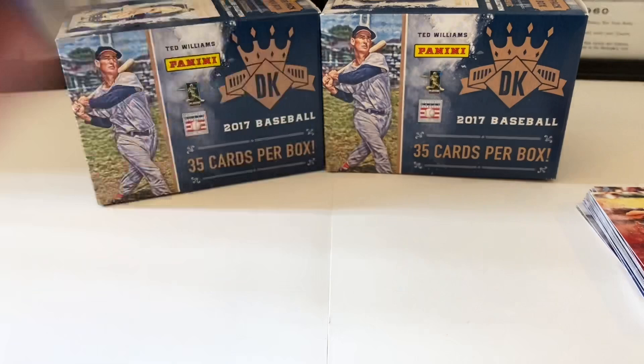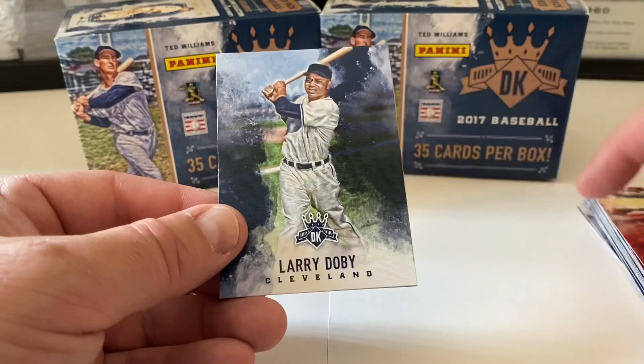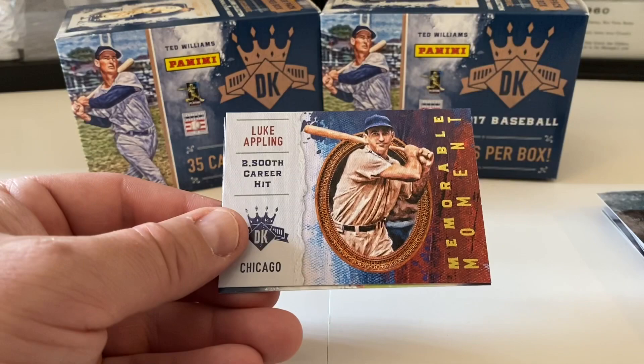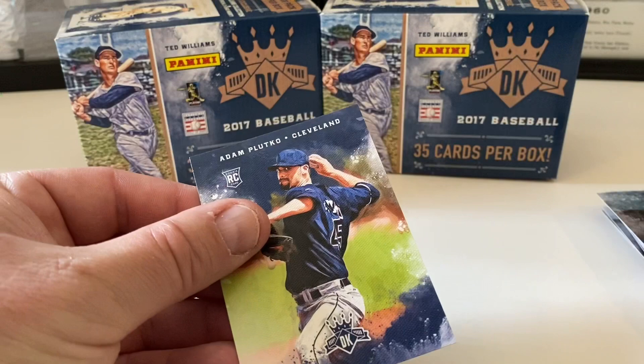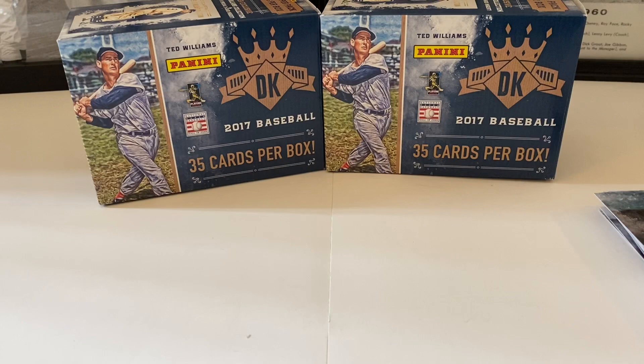Last chance to get a Judge — let's see if we can pull that off. Larry Doby starts out this last pack, Jake Arrieta, Luke Appling 2,500th career hit Memorable Moment card. Last card is Adam Plutko, Cleveland Indians rookie card. Okay, let's do a quick recap — did not find the Judge, which was disappointing.